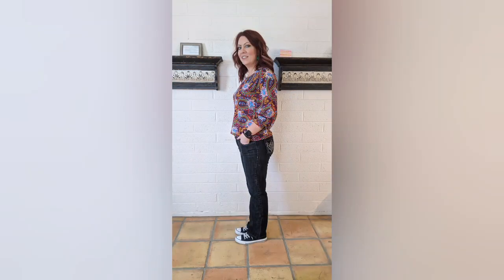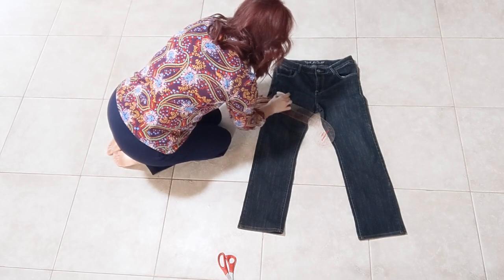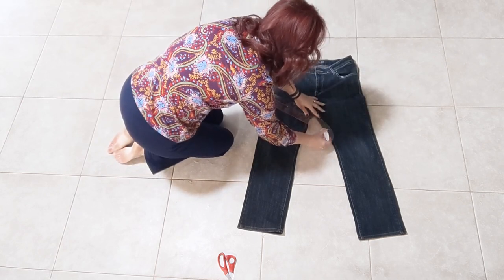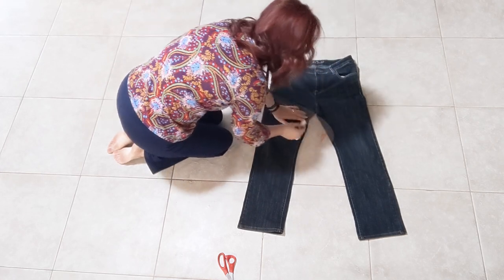Here are my jeans before their transformation. First I laid them out and drew a curved line from the hip of the right leg across the crotch and down to the left ankle. You can use a plate or a French curved ruler to help you, or you can just eyeball it.